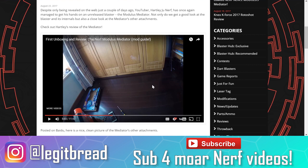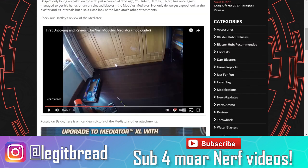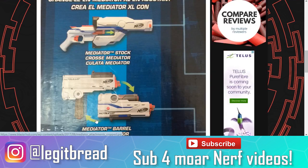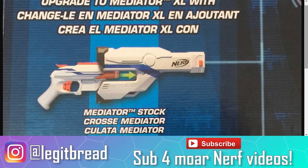We're not sure when this blaster is coming out either — it could be this year, it could be 2018. We're not sure yet, so we're definitely going to keep tabs on this in the months to come. I am very, very excited to be talking about the Mediator attachments. We got some clear photos of them, so let's just jump into this.